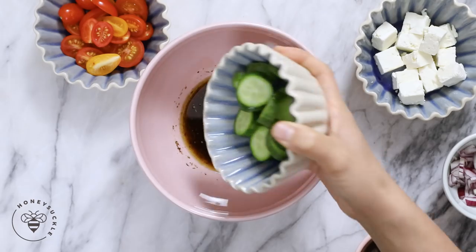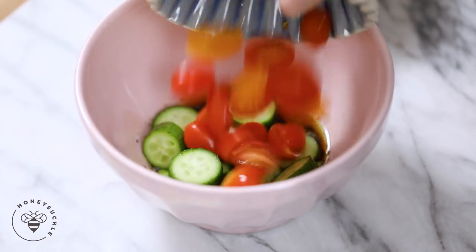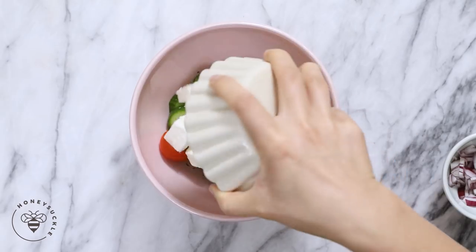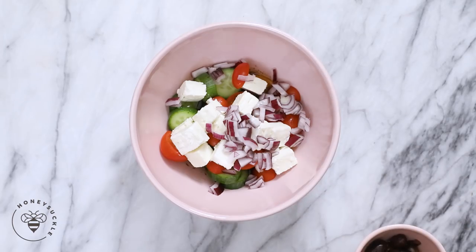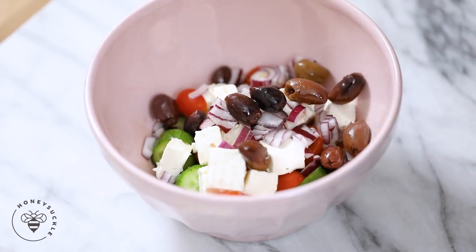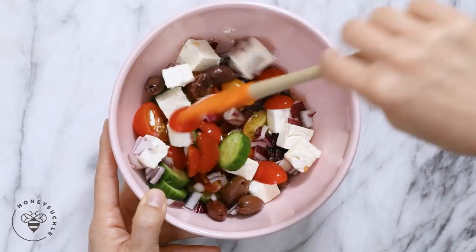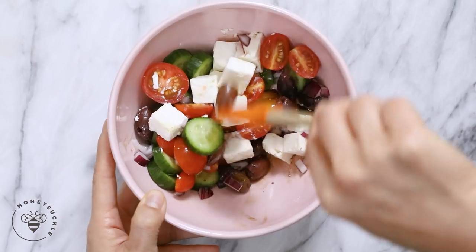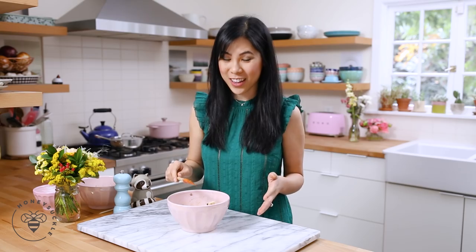And then I'll start adding our salad ingredients. I'll add in one cup of cucumbers chopped up — here I'm using one Persian cucumber because I like the crunch — one cup of cherry tomatoes, one cup of cubed feta, a little bit of chopped red onions, and a little bit of kalamata olives. Give it a toss. And that's it for our Greek salad. I love how colorful it looks too.